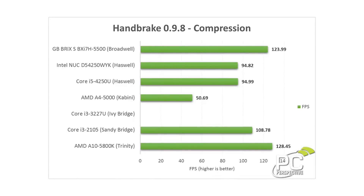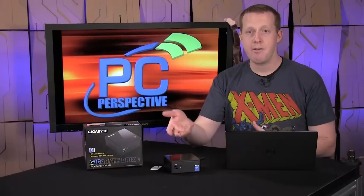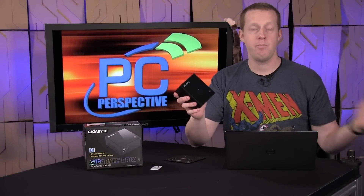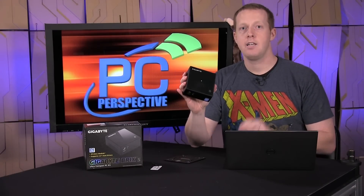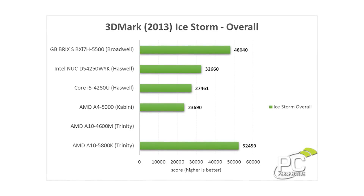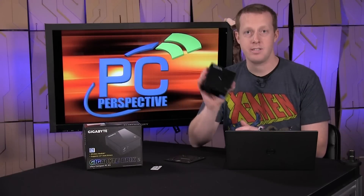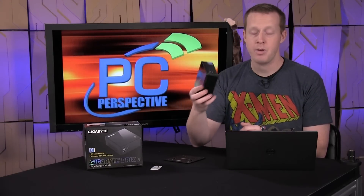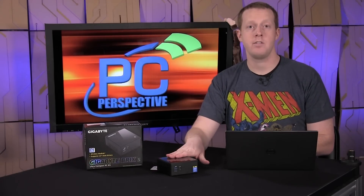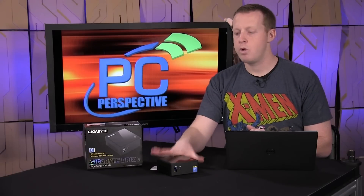We looked at Handbrake results, x264 encoding, SciSoft and memory performance synthetics. In terms of graphics performance, the Broadwell SoC was much faster than the Haswell result, and it's actually turning in 3DMark scores almost equivalent to the AMD A10-5800K APU from late 2012 — but that was a 100-watt processor and this is a 15-watt TDP processor, which is pretty impressive. If you want to play League of Legends, Dota, or Portal, you'll be able to do that on this device, but it does not have a discrete GPU, so if you're looking for a small form factor gaming machine, this is probably not what I would recommend.